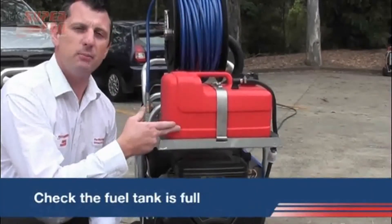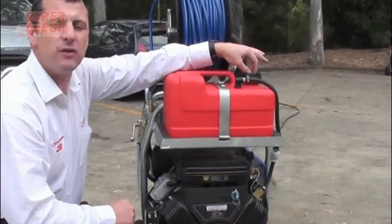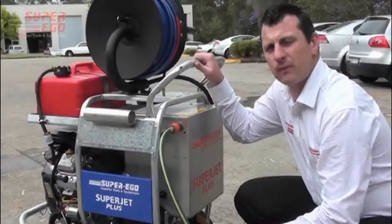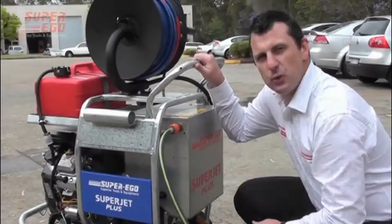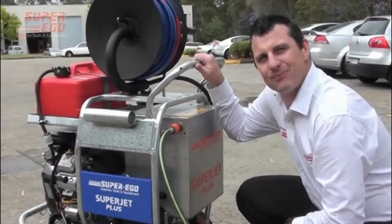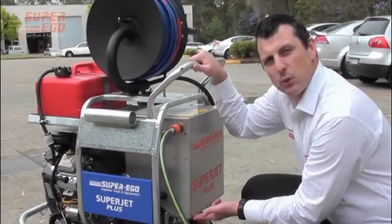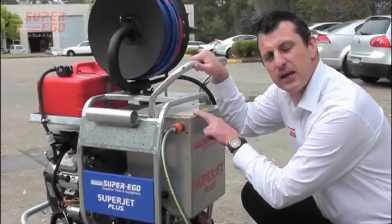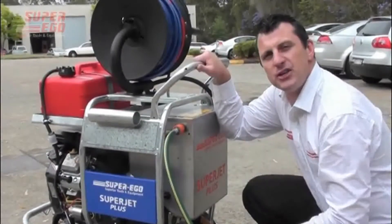Ensure that you have enough petrol in the plastic fuel tank, and once you do, ensure that the breather valve is in the open position. Once you've established your water supply and connected your hose, turn the water on to fill the brake tank up. Once the water supply has reached the top of the brake tank, be sure to leave the tap in the fully open position throughout the entire jetting operation.